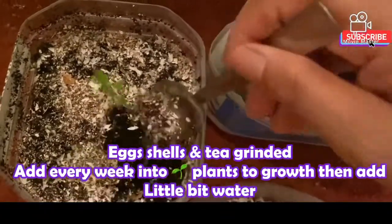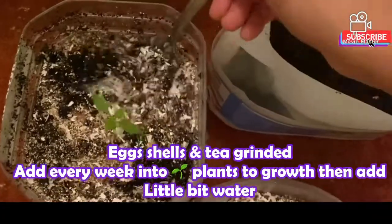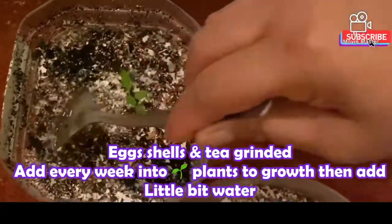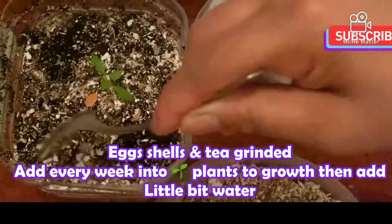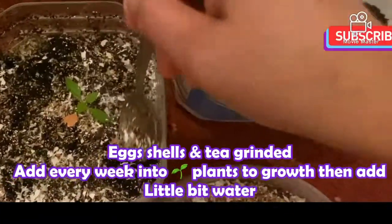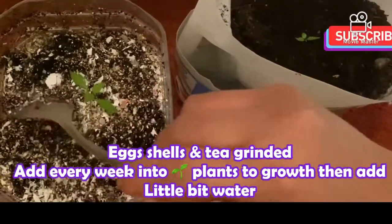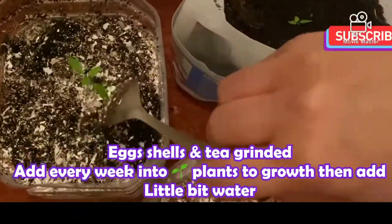I am going to put the water in. This is the water that grows. This is the water that is very healthy. This will be very healthy.